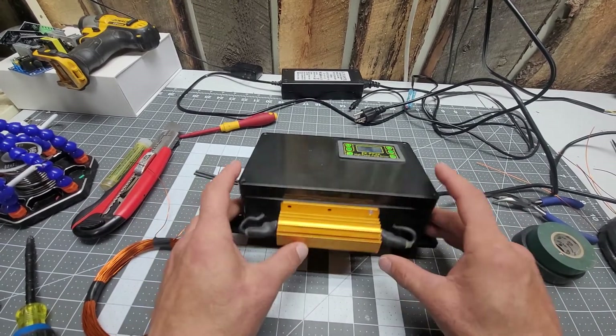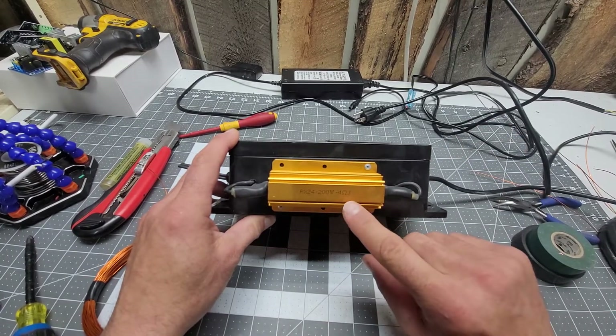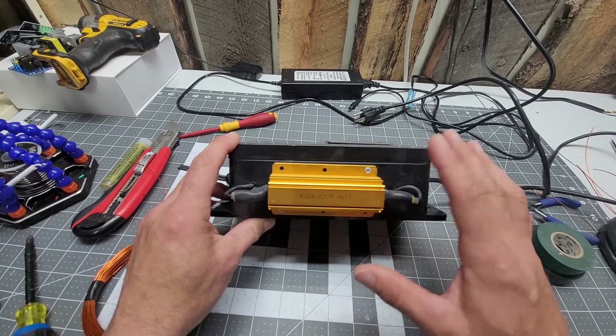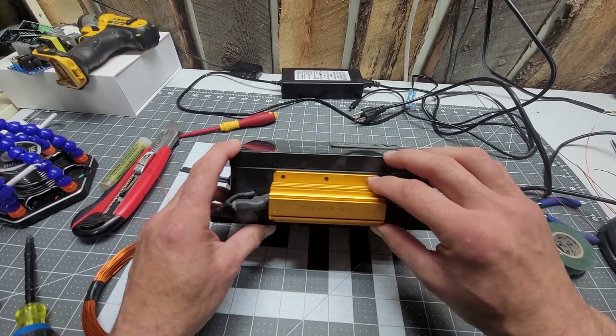This resistor is air cooled — it's 200 watts and four ohms. Remember in the calculation the resistor is usually faced for about 50 watts, so this is more than well equipped to remove all the heat, no problem.